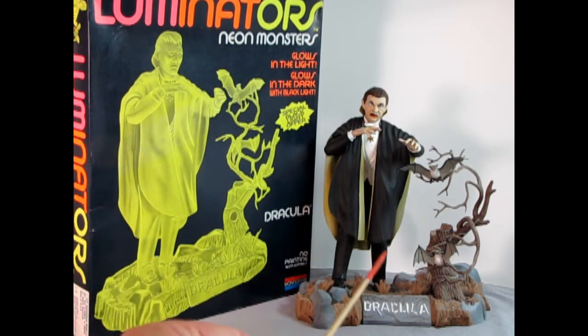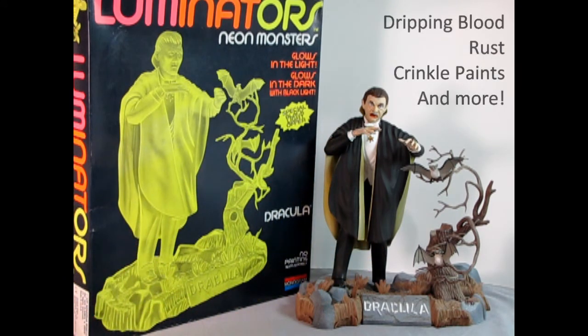Paint color choices are up to you. You can use effects paints like dripping blood, rust, crinkle, etc.